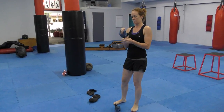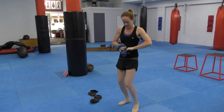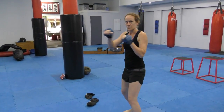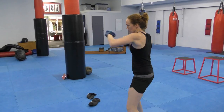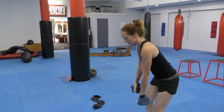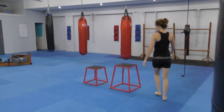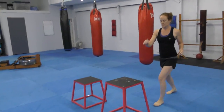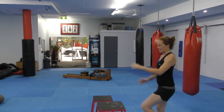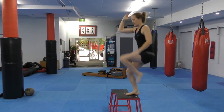And then hand weights. We did alternating between straight punch, hooks, and uppercuts. Then we've got step ups. So step up — as you step up, bring your knee up, alternate from side to side. Bring your knee up to your elbow.